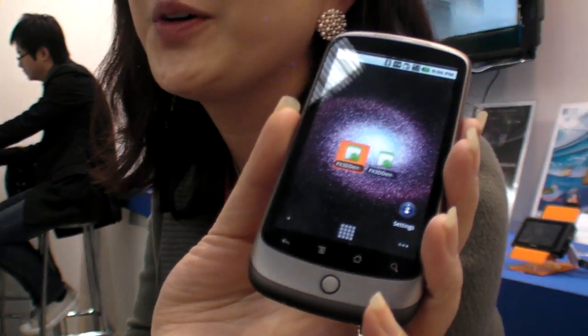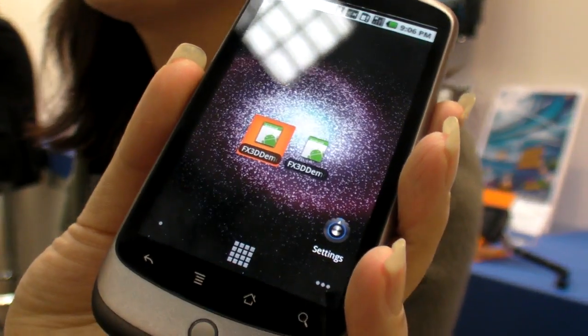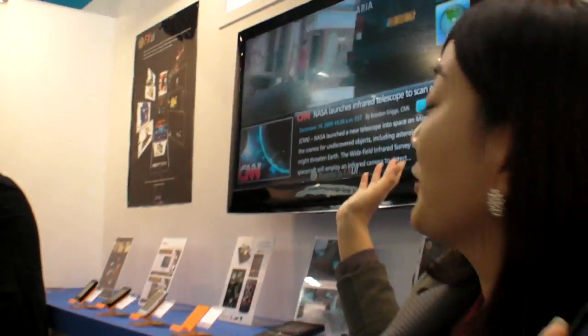We're here at Digital Aria. What are you showing? We have the new 3D UI demo running on Android, and we've also prepared a demo for the Setabox UI.